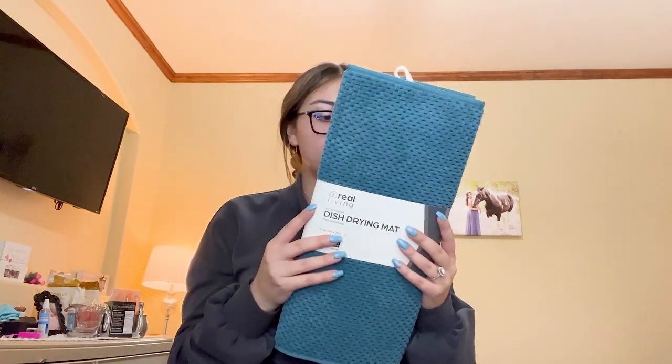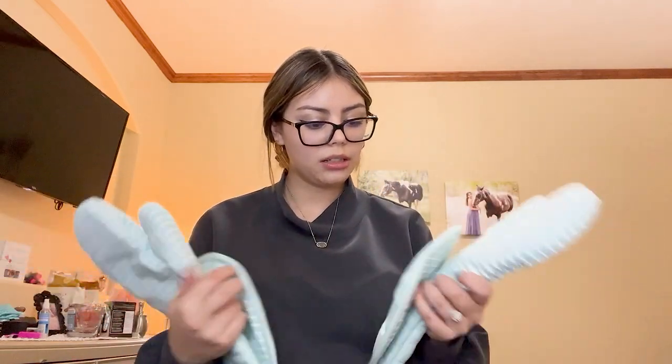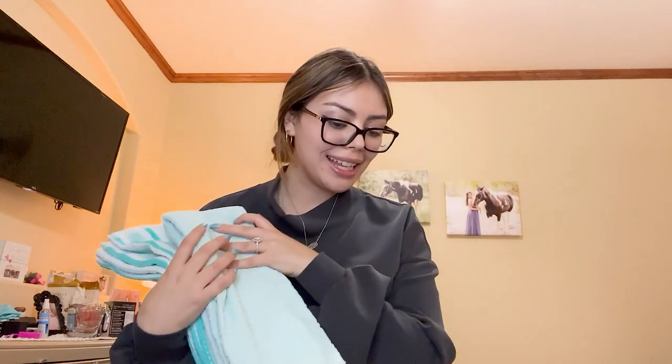Last couple things — we got a dish drying mat because those are important. We got some oven mitts with also these pot holder things for taking things out of the oven. And then we got some dish towels in our colors. That is all we have bought so far. It's honestly kind of a lot — we have the kitchen covered a lot, we have our two bathrooms covered, and curtains. Pretty good, we're getting places. It's going to take some time, that's why we are starting now so we can keep moving forward.